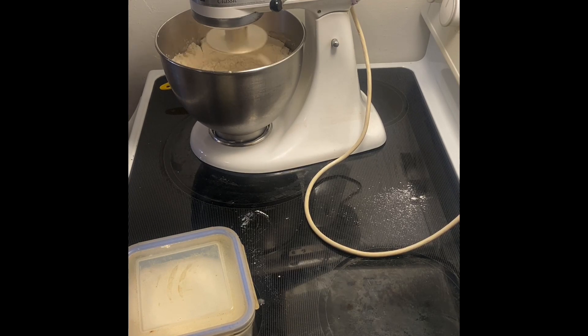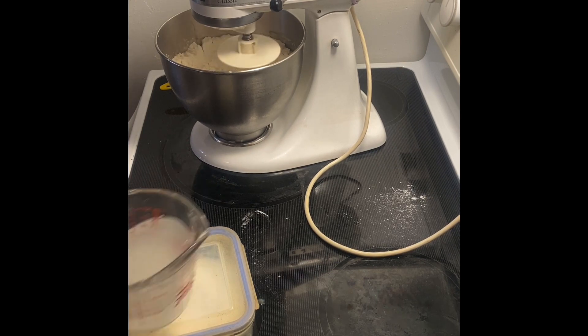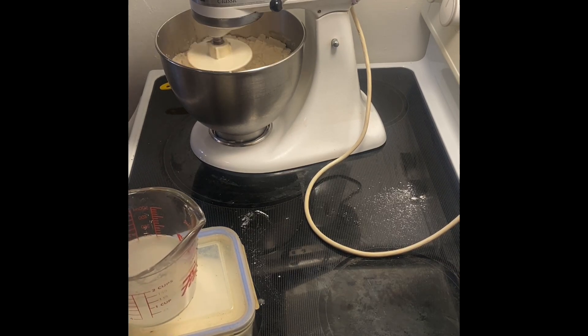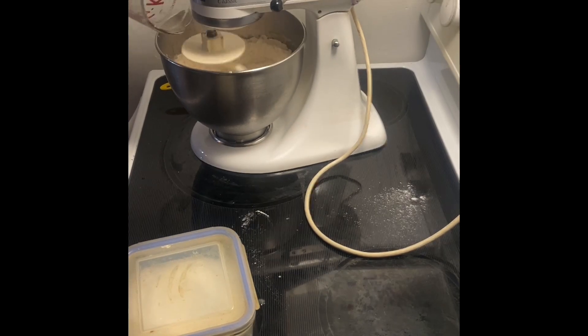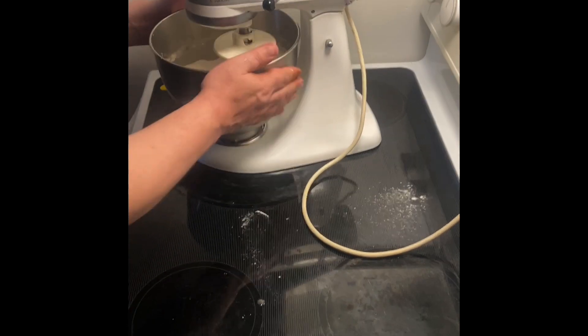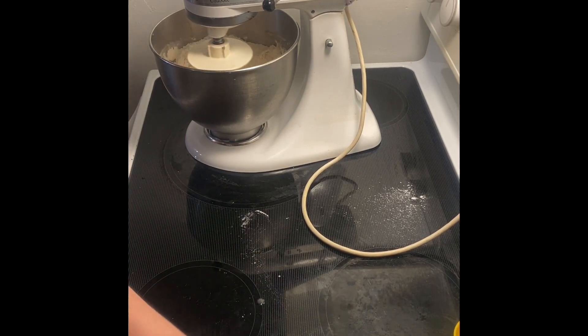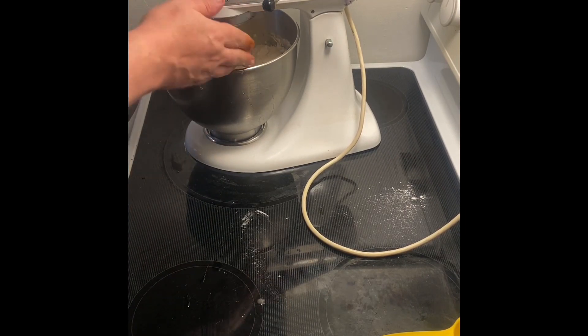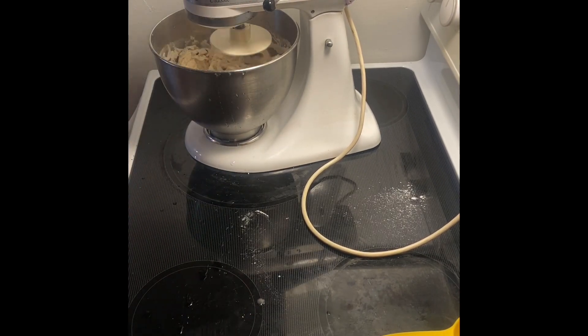I'm going to pour in just one cup of water and wait for it to make a ball of dough. If it doesn't, we will add more flour. This will be left to rise, but the important part is to let it knead for about five minutes. It might need more water, in which case I'll add a tablespoon at a time, make it a little warmer. I'll show you the results and then the next phase.